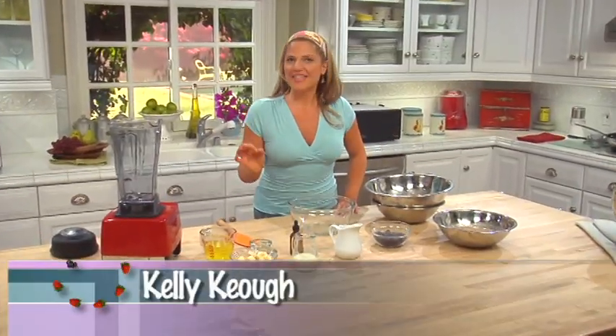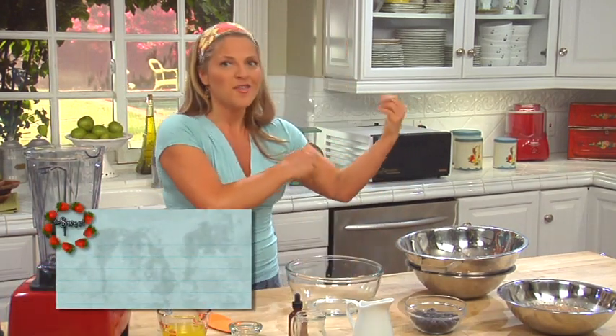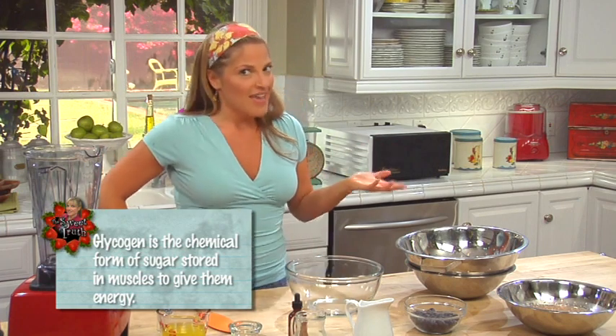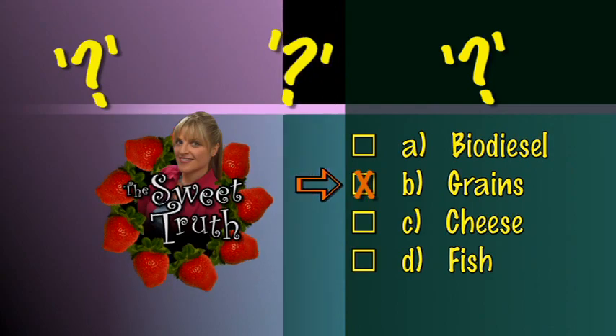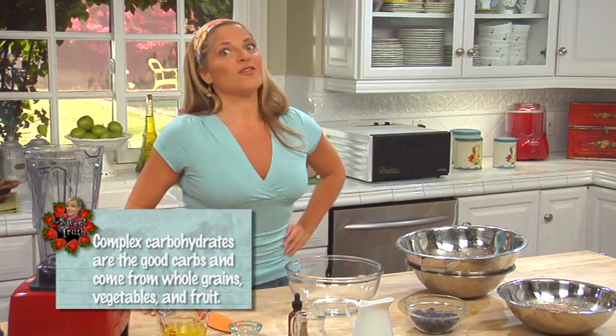We're here today to make protein and carb-rich sweets that taste great and help you get the most out of your workout. Just like carbs can run out of gas, so can our muscles. We need glycogen to refuel our bodies. When we run out of gas, we refuel with carbohydrates. But not all carbs are created equal — the right carbs make all the difference, especially if you're trying to lose weight.